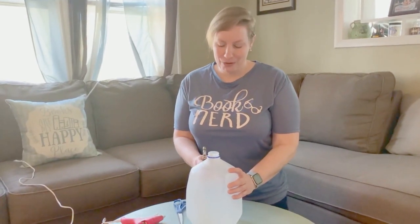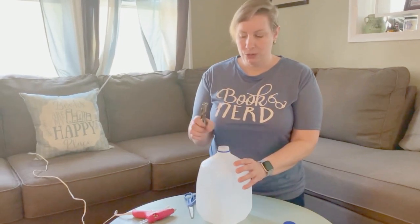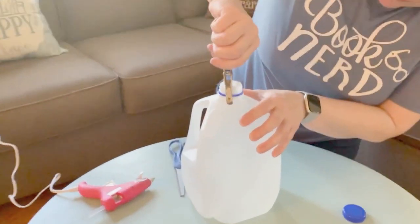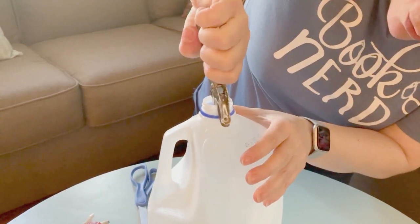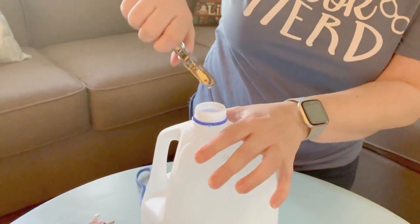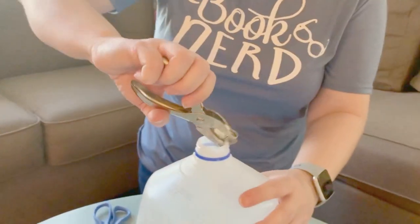The first step to making our bird feeder: we're going to take the lid off of our milk jug and then take a hole puncher, put it right down the lid as far as you can, and punch a hole right through. You'll want to do that on the other side also, because you're going to run your twine through here to hang up your bird feeder.